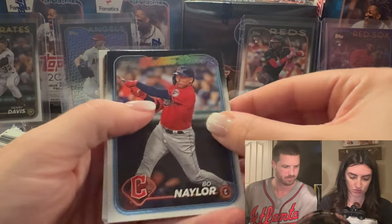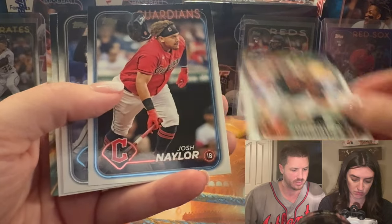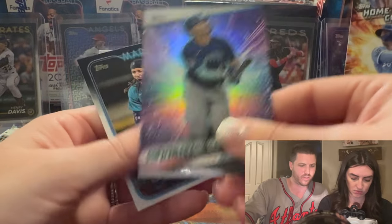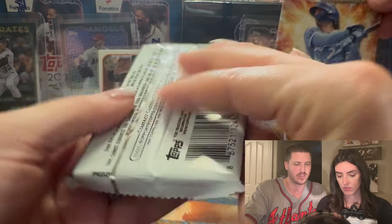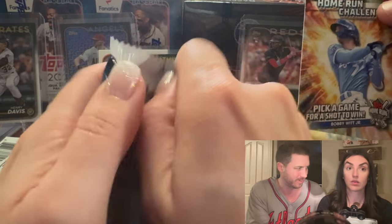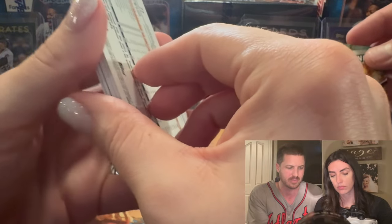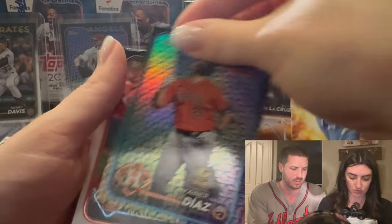Corbin Carroll — he made it to the World Series last year as a rookie and now he's a really nice second-year player. The Diamondbacks have a great young core. It doesn't look like we got an Easter parallel on this one. Bobby Witt Jr. — the home run challenge! So we pick a game, and if Bobby Witt hits a home run in that game, they send you a card. We really like Bobby Witt in this household.